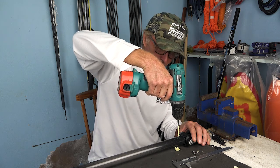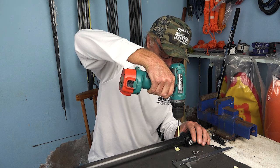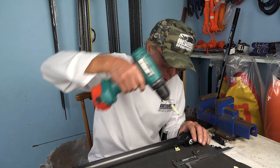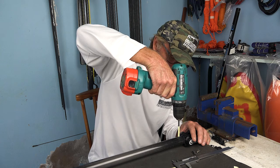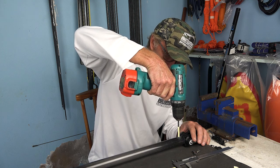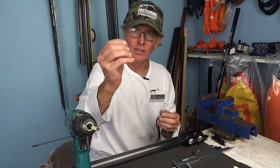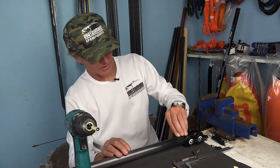Ever so carefully you want to just go through the carbon barrel - I'm not putting any pressure on this. Then take your insert and check that it fits nicely. There we go - it fits perfectly.